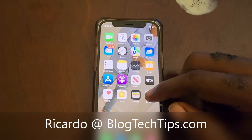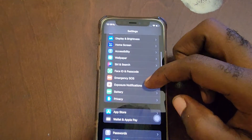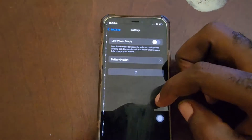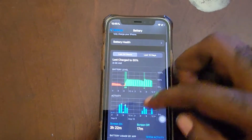Hey guys, Ricardo here and welcome to another blog tech tips. In today's tutorial I'm gonna show you how to check the battery health on the iPhone 12 mini. Go to Settings, scroll down, go to Battery, and allow these to load.